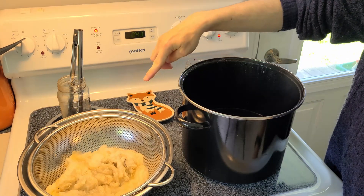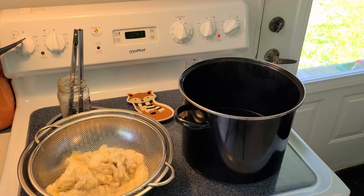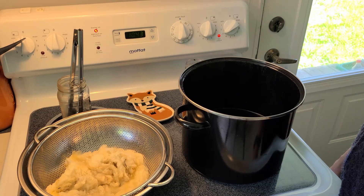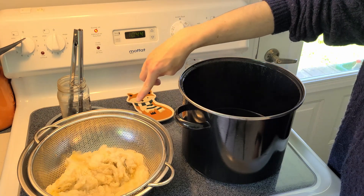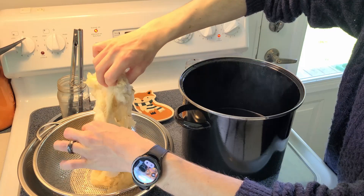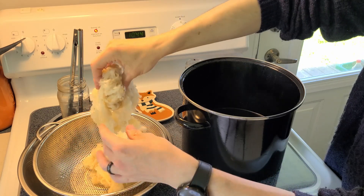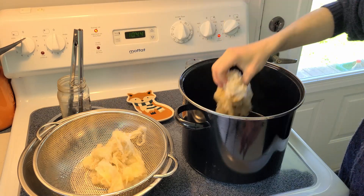So here's my sheep's wool — this is Finn sheep, from a local farm. It was mordanted overnight. I won't be using all of it because I'm not sure I have enough dye stuff to dye the entire amount I mordanted, but we'll have some for other projects.